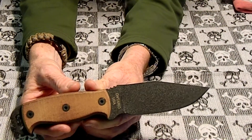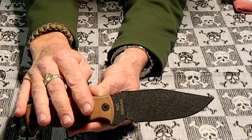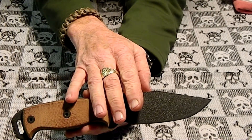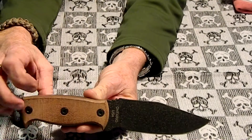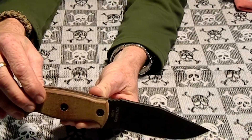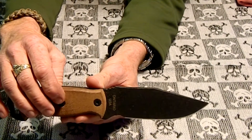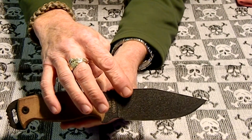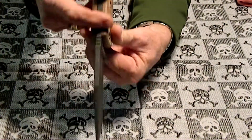The specs on this: the overall length is 10 and a quarter inches, the blade length is 4 and a half inches, the scales are G10, the blade steel is 5160, and the blade thickness is a quarter inch.